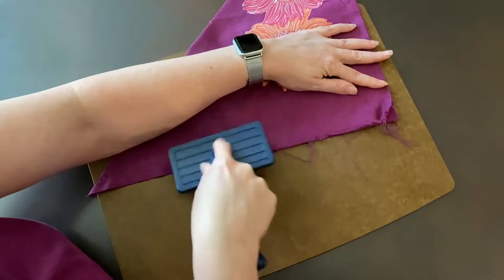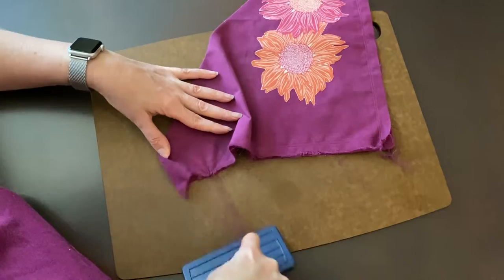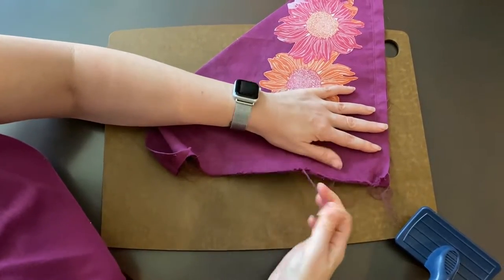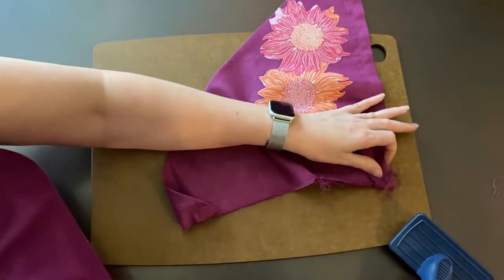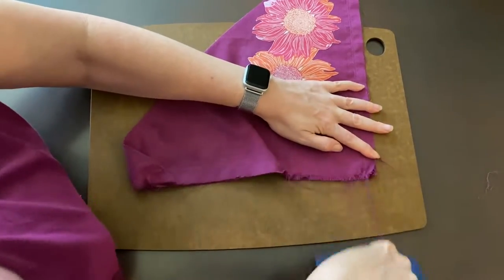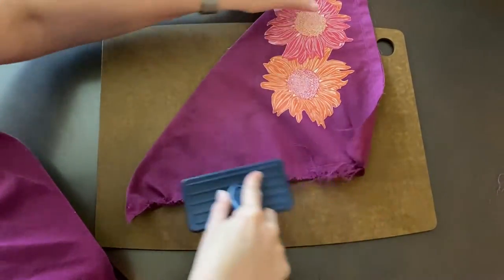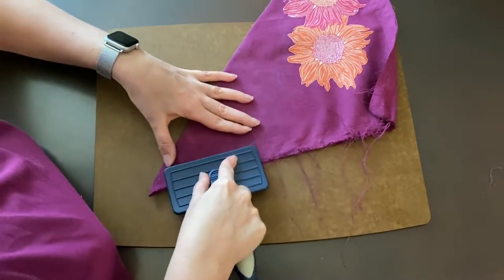I'm just going to go along the edge here and keep pulling out threads until I've frayed as much as I want. You might have to stop to pull some of these threads loose and then go back and do a little bit more. Not the most pleasant noise, but it works really well.